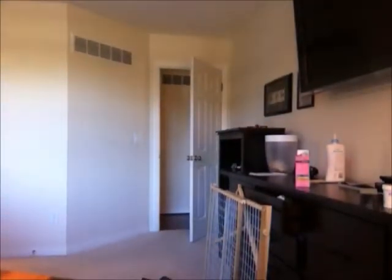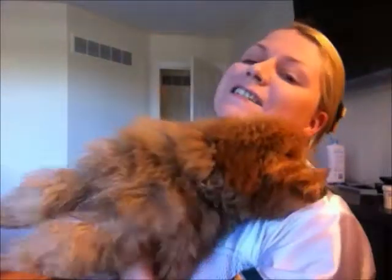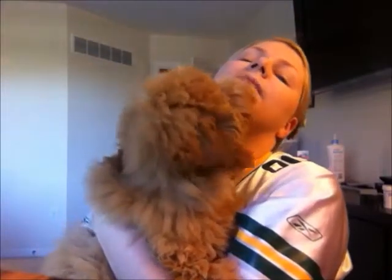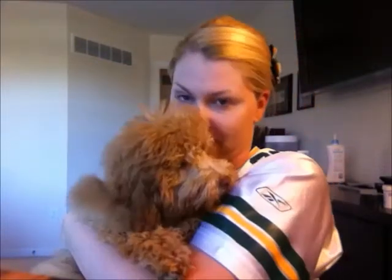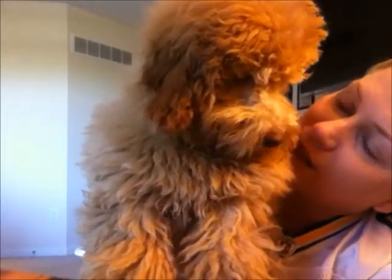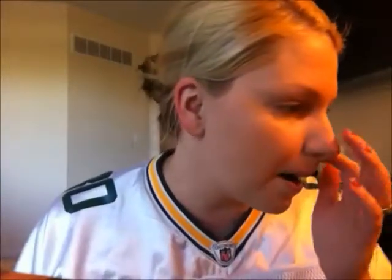First and foremost, everyone was complaining last time because he wasn't in the video. Come here. Say hi, Buster. Hi. We're a little tired right now, which is good. Please don't lick off all my foundation. He is adorable. He actually needs a real dog haircut now, not just the puppy cut.